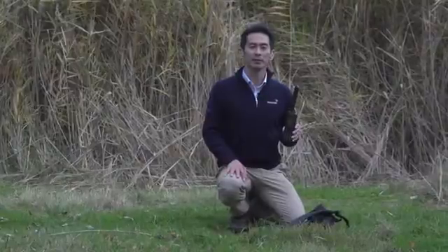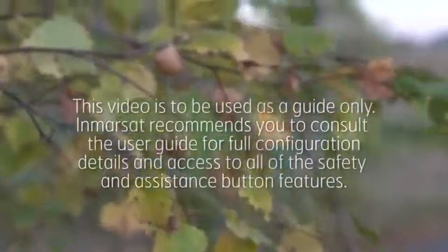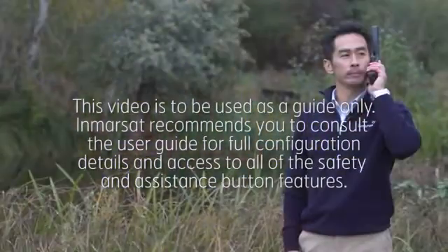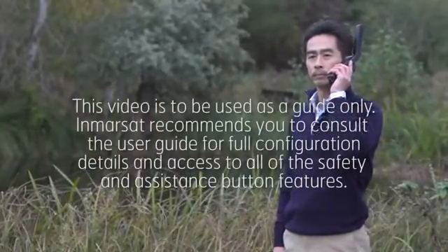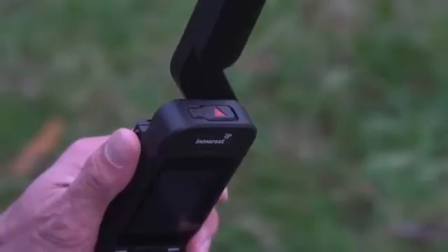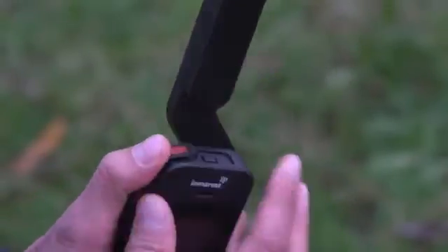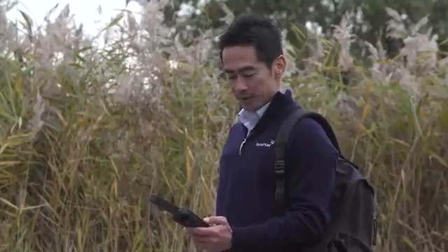A life-saving feature of the iSAT Phone 2 is the Assistance button, located on the top of the handset. In a critical situation, the Assistance button allows you to initiate a voice call, or trigger an assistance alert message including your GPS location, to your pre-selected recipients, allowing them to notify emergency services. Once configured, to use the Assistance button, your handset must be switched on and the antenna deployed. Flip open the latch, located here, to reveal the Assistance button, and press firmly to activate. We recommend that you configure this Assistance feature as soon as you have your phone. Hopefully, you will never have to use it.